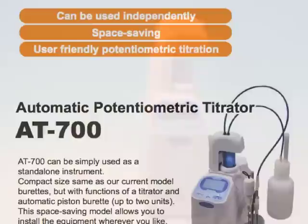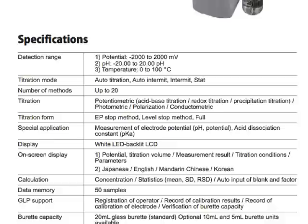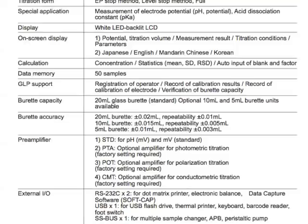Additionally, this titrator comes with three options for software. First is simply to use a USB thumb drive to transfer data to your existing computer and software. Second, you have the traditional data capture software. And third, the more advanced software AT-WIN to control the titrator from a PC.